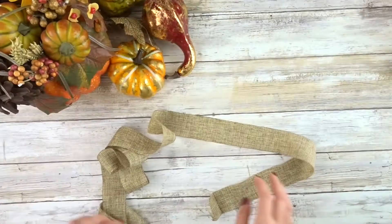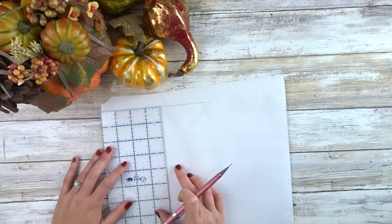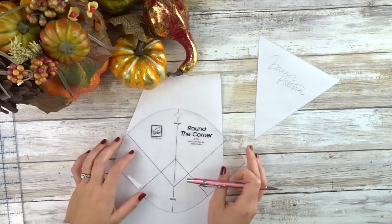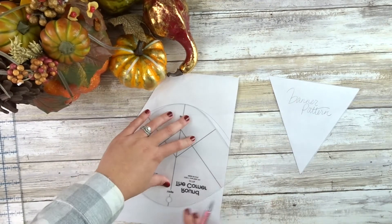Measure the length you need for the ribbon, and then draw out our triangle pattern which is going to be 6 inches wide by 7 inches long. Then we're going to draw out our pattern for our pumpkin, which is going to be more of a long skinny pumpkin — just make sure it's about the same width as the triangle.